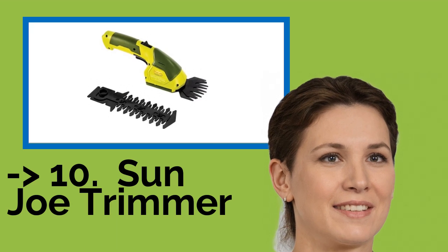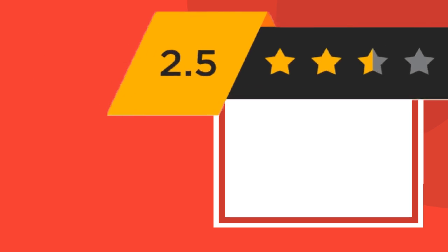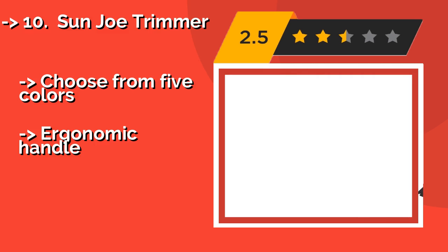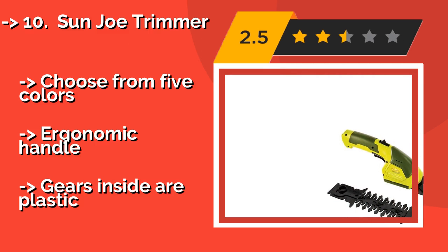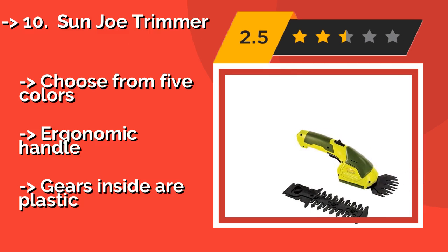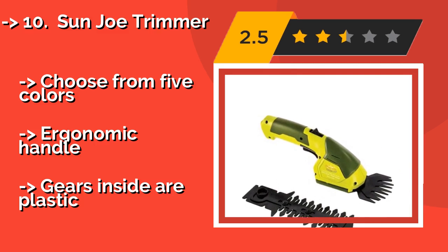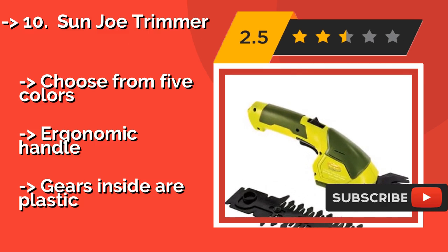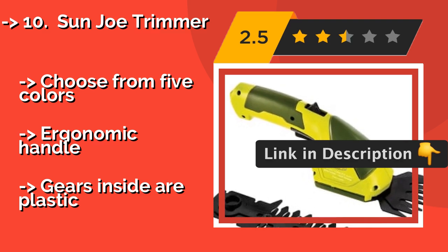The list starts with the Sun Joe Trimmer. Don't let its modest size deceive you. The Sun Joe Trimmer, about $35, is powerful and versatile, and the rechargeable lithium-ion battery provides a long life. It is also equipped with a convenient safety switch that prevents it from being started up accidentally. Choose from five colors, with an ergonomic handle.